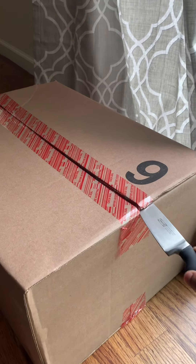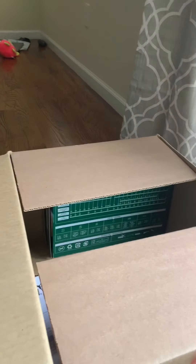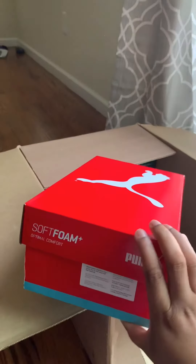Hi everyone, welcome to my channel, Shannon Kay here. I'll go right ahead into the video — I'll be doing an unboxing Puma haul. I have three shoes today: the Nova Pastel Grunge, the Puma Vicky V2, and a Cool Cat Sport slipper. So the first shoe I have right here is the